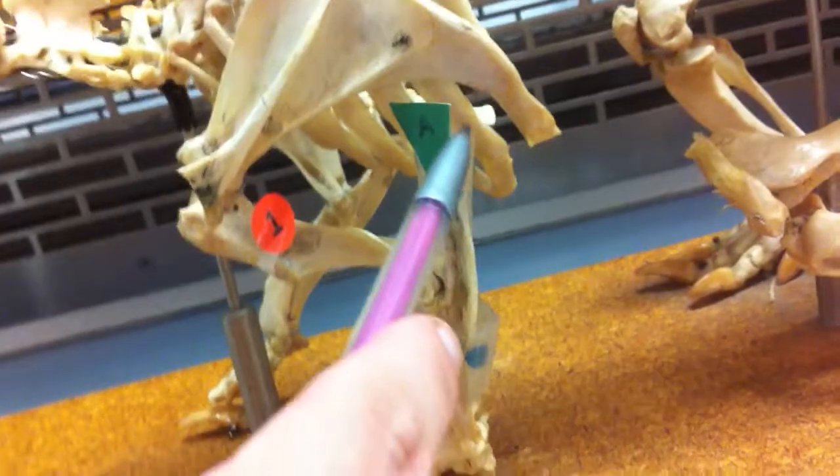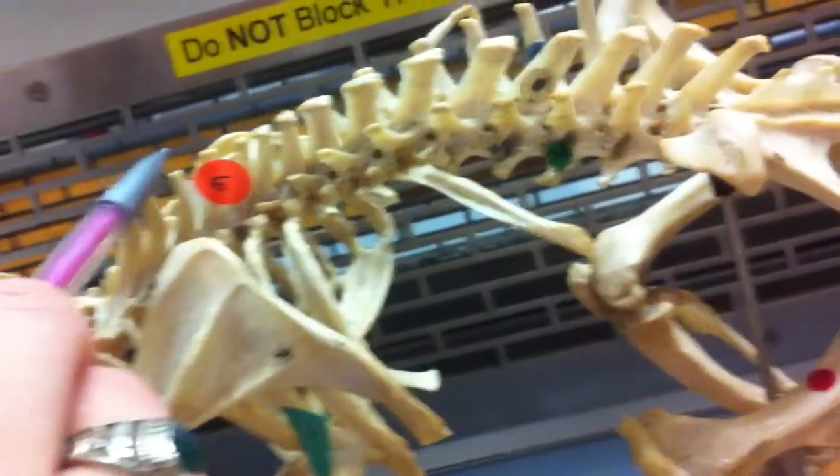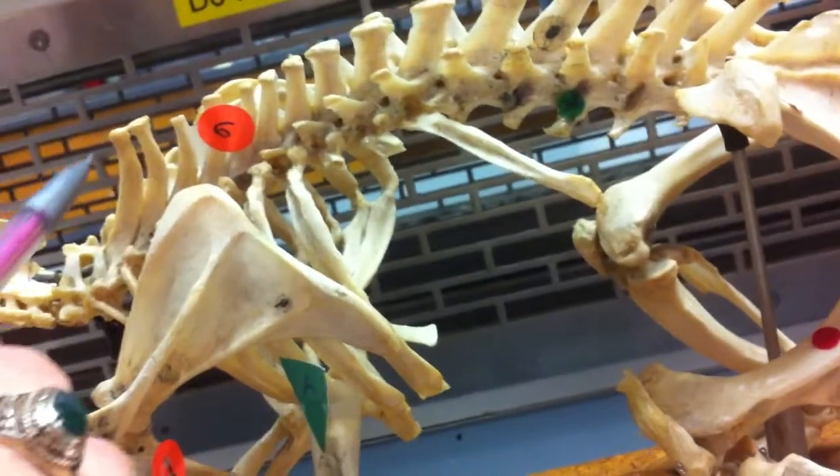And up here is your olecranon process. Now, if we come to the top of the armadillo, these are going to be your thoracic vertebrae.